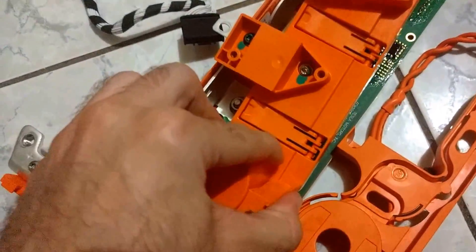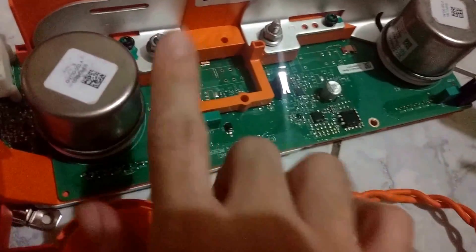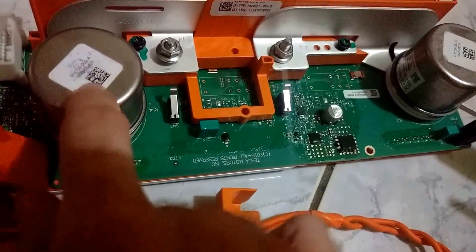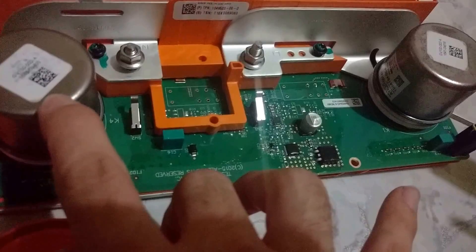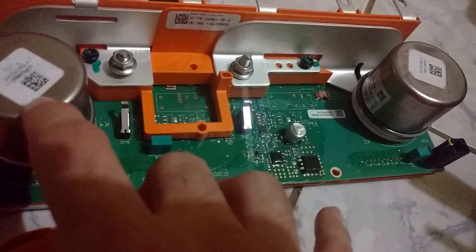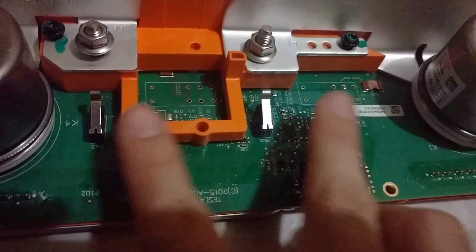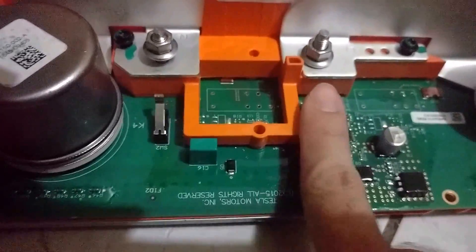Now let's remove this plastic cover — it's kind of tricky to pull out. There you go. This hides two contactors — they are Gigabat contactors. The purpose of the contactors is to disconnect the charging cable from the whole battery system. When you're supercharging, I suspect they would open up to route the DC voltage directly into the battery pack and not go into the three phases of the charger. As you can also see, it has two relays — these two relays are the same thing for safety. When you put a cable in, it has this plastic channel that's going to close the relay, indicating that you actually plugged in a cable, as a safety mechanism.